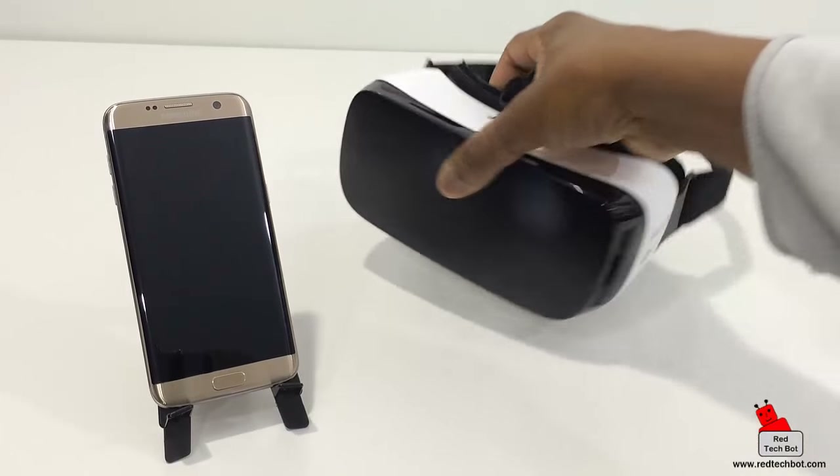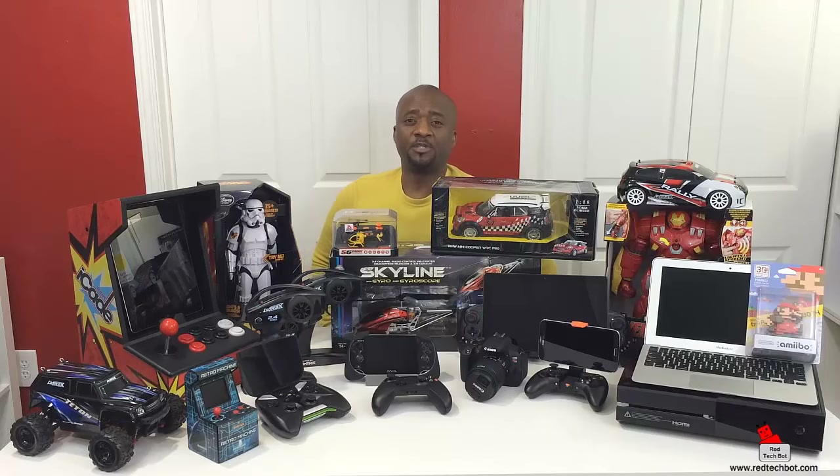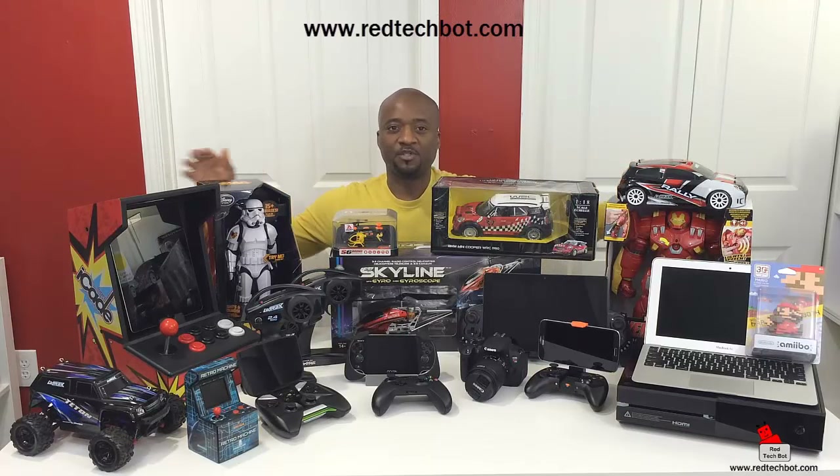I hope you enjoyed that video. Before you leave, there's a button on the screen to my right — click on that and it will take you to our website at www.redtechbot.com. Once on the site, there's a button to sign up for our newsletter. When you enter your email address, you'll automatically be entered into all of our tech giveaways.